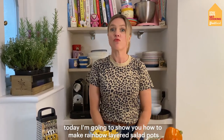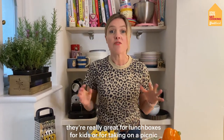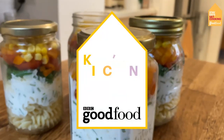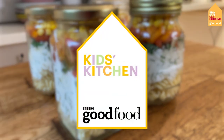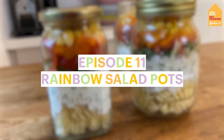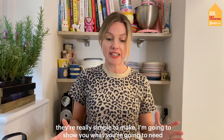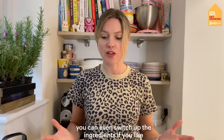Hello everyone and welcome to the kitchen. Today I'm going to show you how to make rainbow layered salad pots. They're really great for lunch boxes for kids or for taking on a picnic. It's really simple to make, so I'm going to show you what you're going to need, and you can even switch up the ingredients if you like.